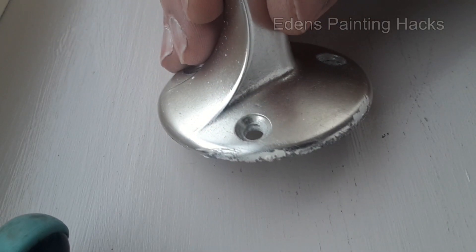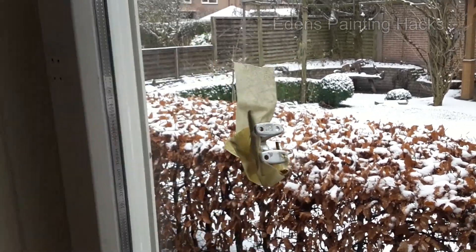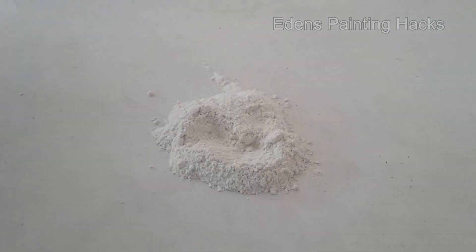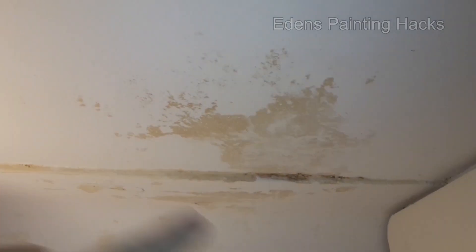Today, you will learn 10 handy tricks that every painter or DIY enthusiast can apply during painting. So if you want to see these useful painting tips, be sure to keep watching.